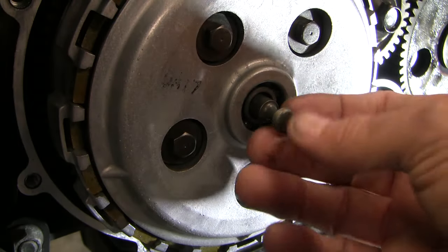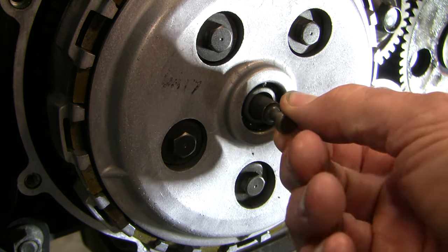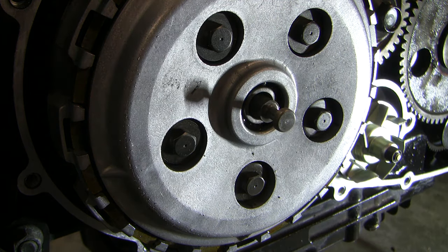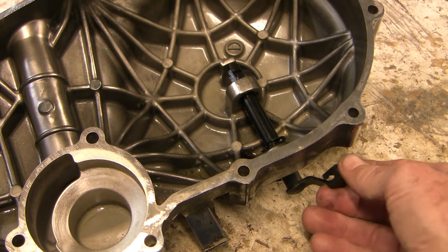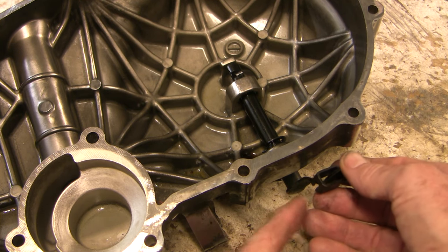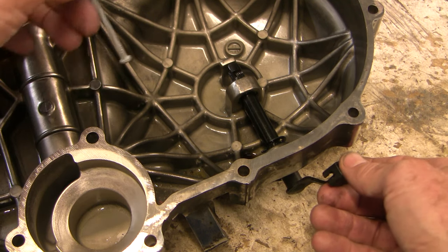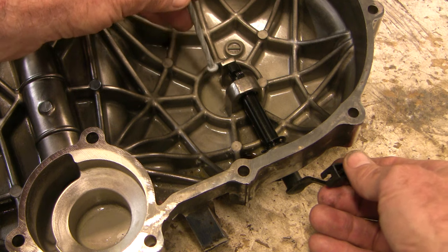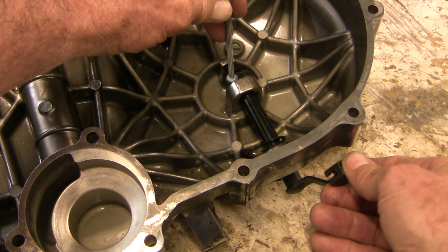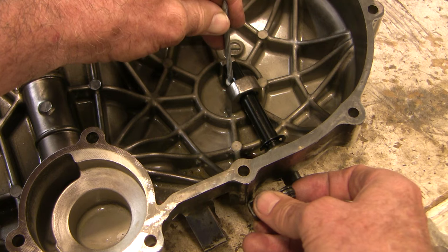When you squeeze the clutch handle in to disengage the clutch, it pulls this thing out. When you release the clutch to drive the motorcycle, the clutch is automatically pulled back in by springs. The clutch cable hooks on right here, so when you squeeze the clutch in to disengage the engine it pulls it this way. There's a pusher — it looks like the end of a bolt head — that interacts right here. When you squeeze the clutch in, it pulls it outward; when you release it, it returns.